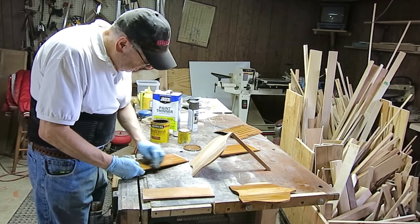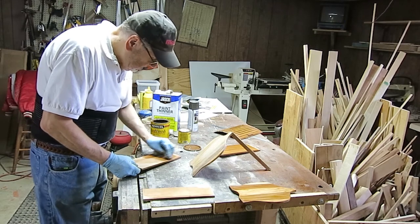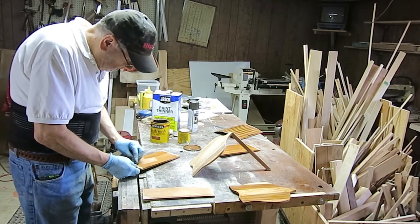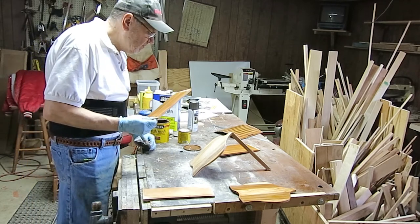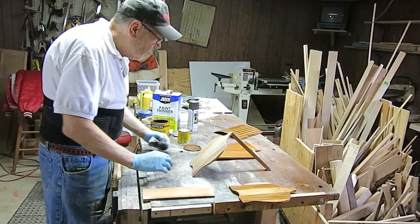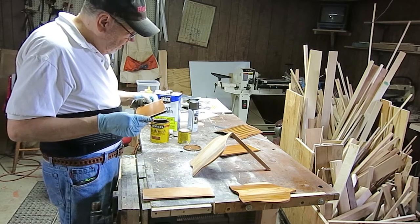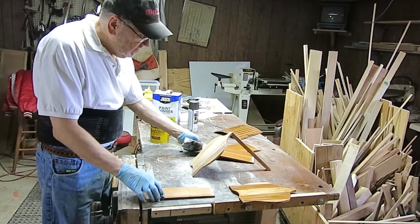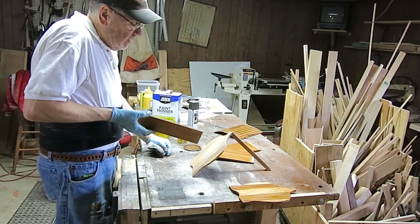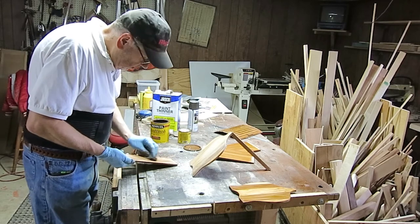Once this thing is put together it's going to be kind of hard to get my hands down in there, so I don't want to be spending a lot of time doing that. You know, these little side pieces look like cherry — in fact, it is cherry. That's amazing. They put yellow pine on the ends, but the other pieces are all cherry.